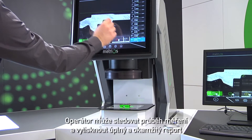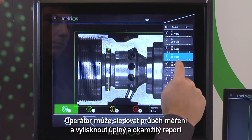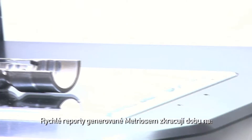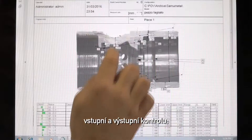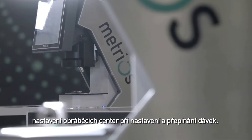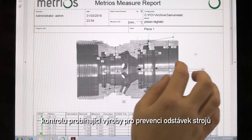The operator can take a brief look at the progress of the measurements and print a complete and immediate report. The speed with which Metrios produces a measurement report facilitates validating incoming material or an outgoing delivery, setting machining centers during setup and batch changeover stages, checking the production in progress, and avoiding downtime.